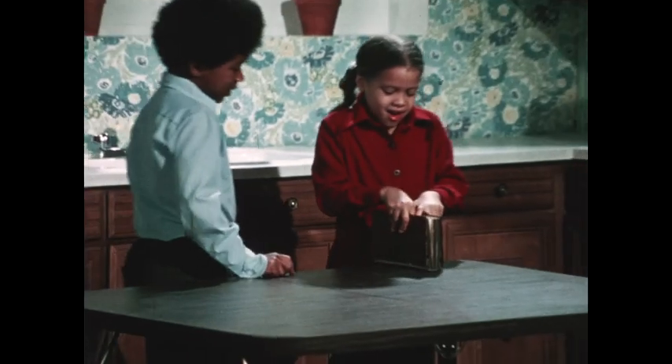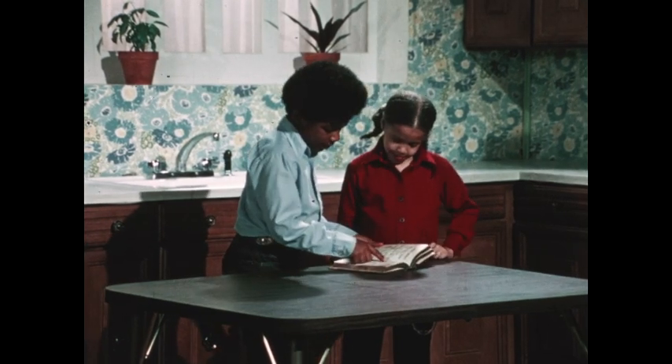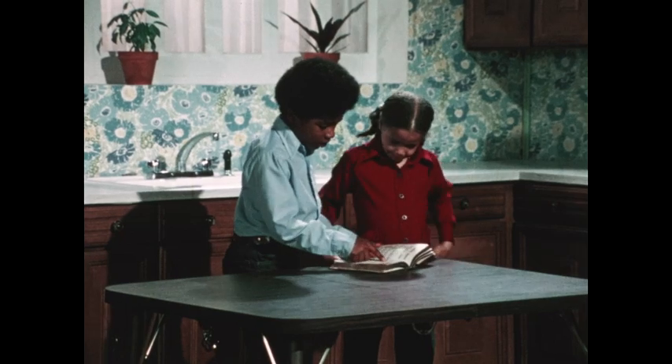Well, if they're going to try to make witch's brew, I'd better keep my eye on them. I don't want them getting into any trouble. What do we do first? First off, we need something to mix it in — something called a cauldron.